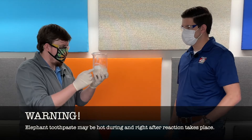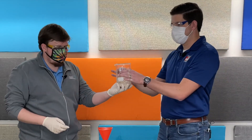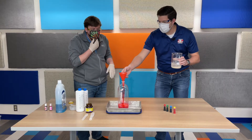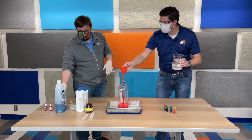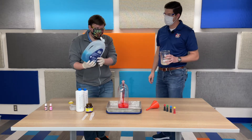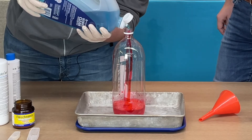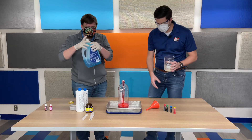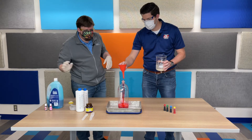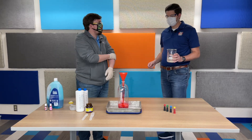You're going to pour this yeast mixture into the bottle and then take the funnel out. But first — the dish soap. We're just going to take just a squeeze of dish soap — not a whole lot — and get that in there. That soapy film is going to catch the oxygen that's being released and it's going to start creating the foam.